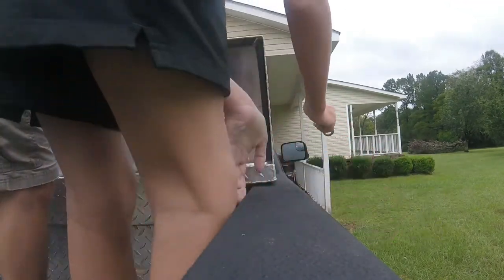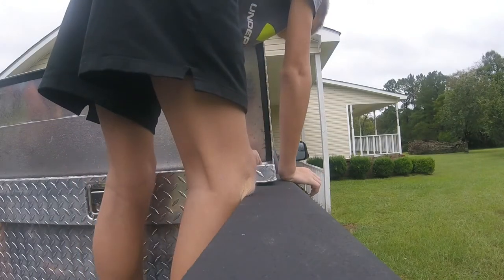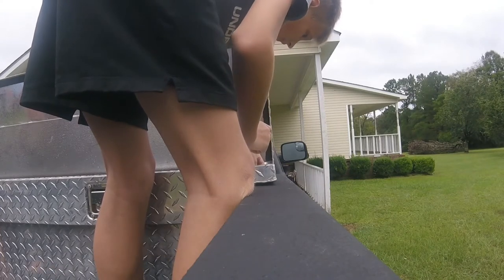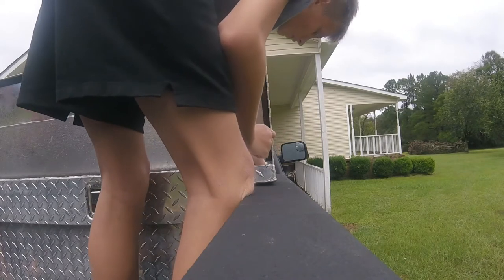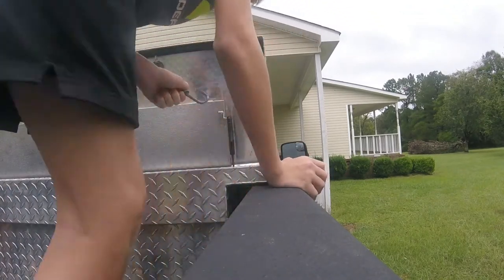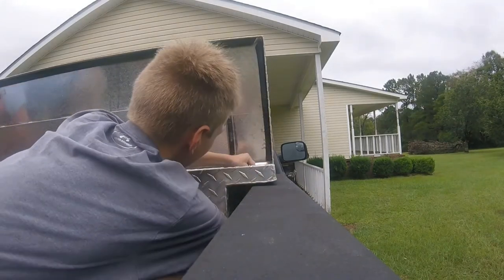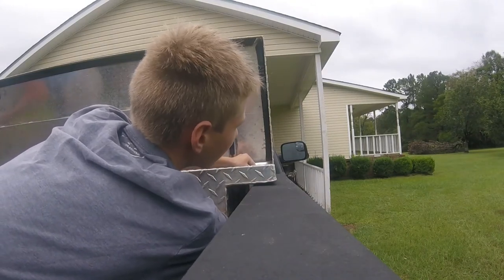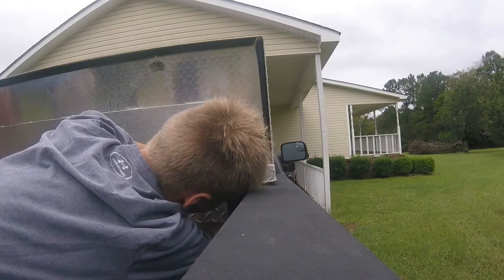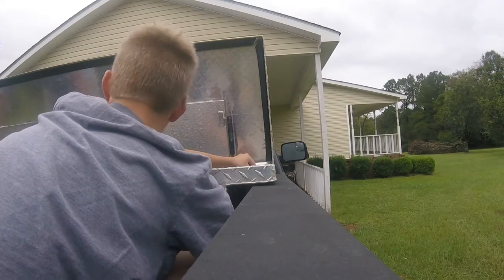Just take it and drop it down like this and get it underneath the lip of the truck. On the last one you can't fit the lip up under there because the lip stops at the third one.